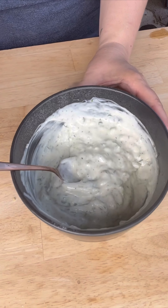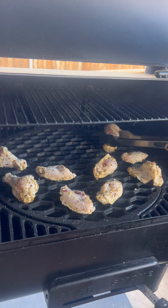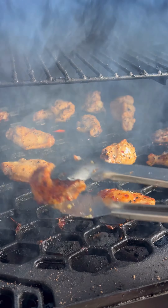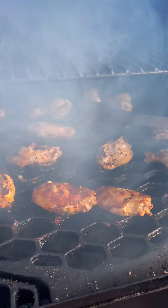I made a ranch flavored tzatziki sauce. After those have marinated, throw them on the smoker at about 225 to 250 degrees for about an hour. After that hour's passed, we're gonna crank it up and sear these until we've got a nice char on all sides and they're cooked all the way through.